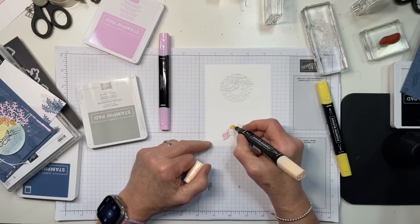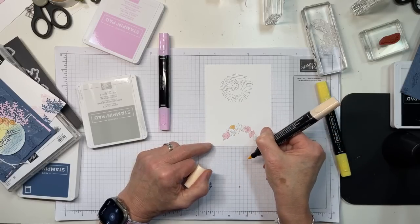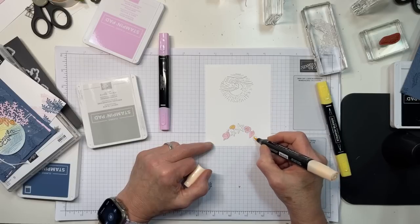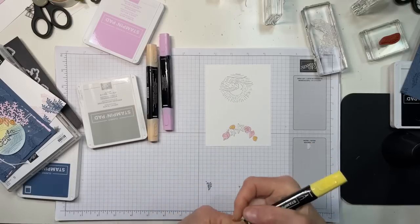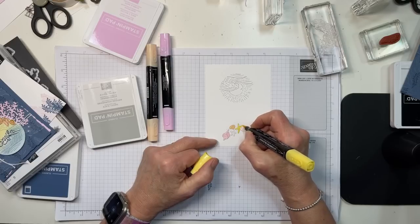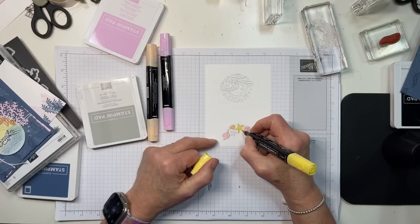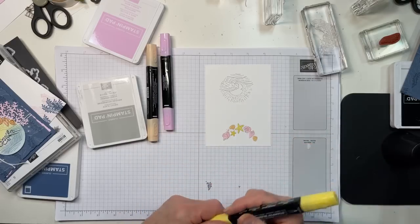We're going to sponge over these shells, so I'm not going to get too involved about shading — they're so small it would be kind of pointless. With my Petal Pink I'm going to color the other two shells, and then with Daffodil Delight I arbitrarily decided the starfish would be that color. They could also be Crushed Curry or Wild Wheat — all of it would look just fine.